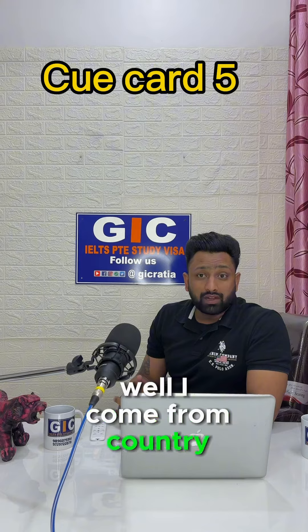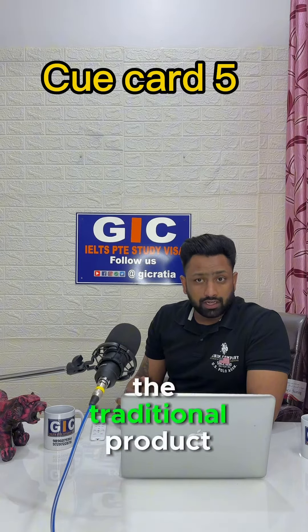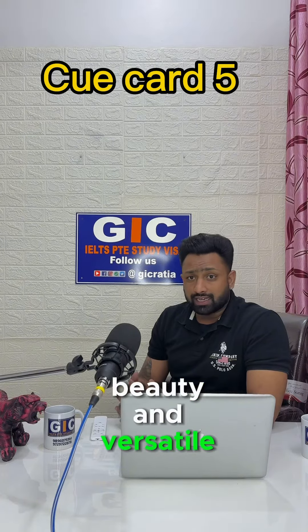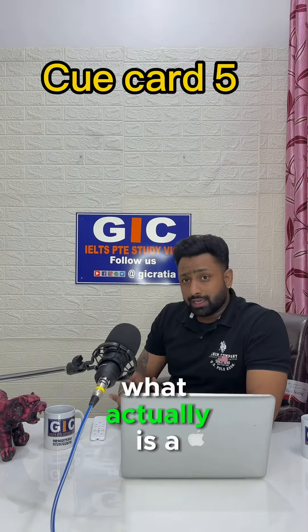Well, I come from a country which is famous for its rich culture and heritage. Today I want to talk about a traditional product of my country that I recently bought and afterwards fell in love with. It is none other than a beautiful and versatile earthen pot bought from India. Now you might be wondering what actually is an earthen pot.